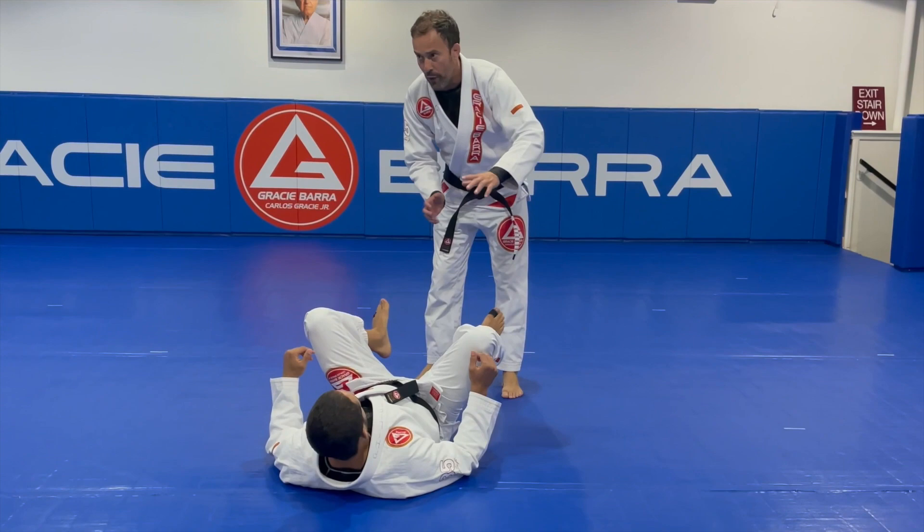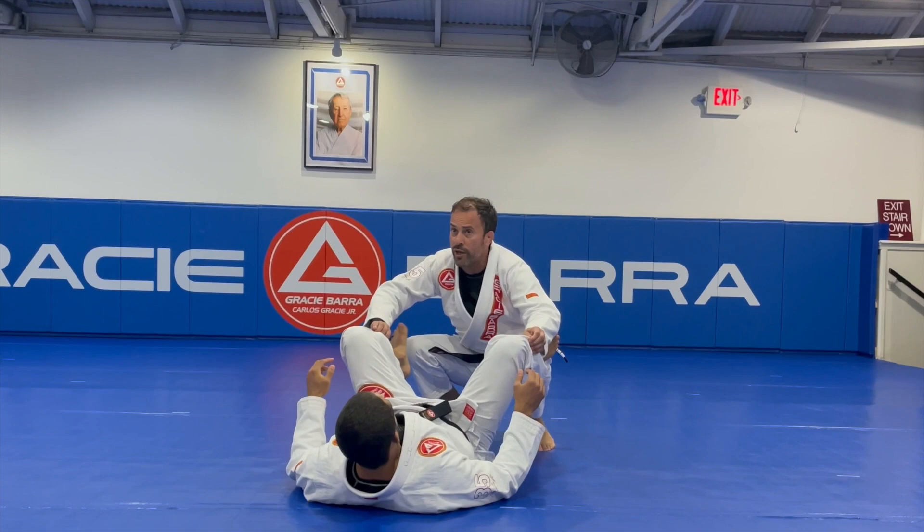Let's go to the ground and we will study one attack from the turtle position. The turtle position happens a lot, especially when you're trying to pass the guard.